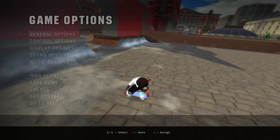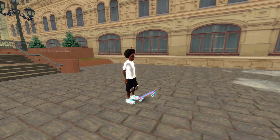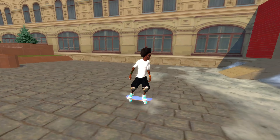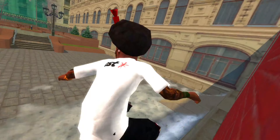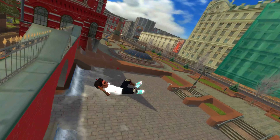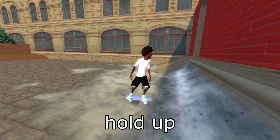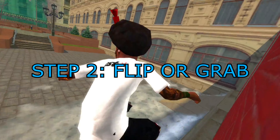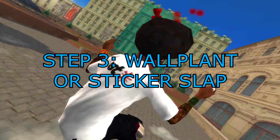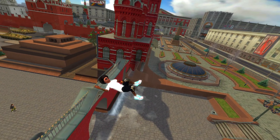It is very important to do the flip or grab trick after the bump. The last step is to add a wall plant or sticker slap afterwards. The timing is crucial, and you need to press the buttons quickly.